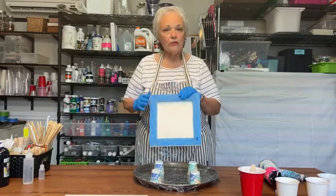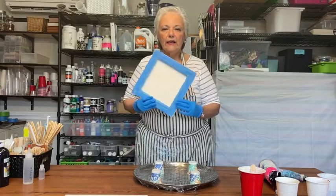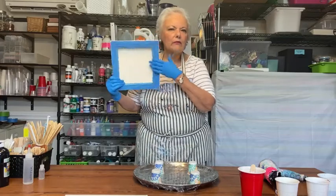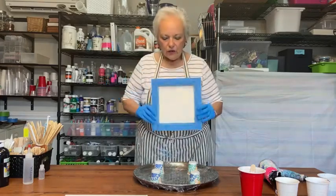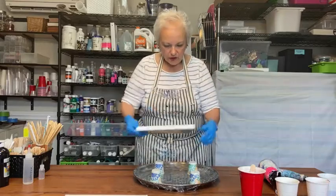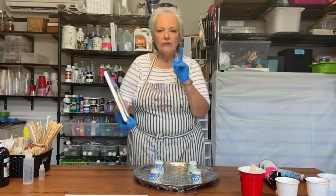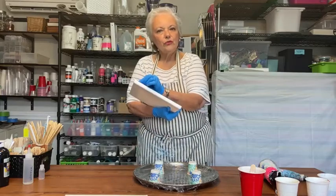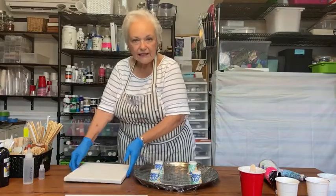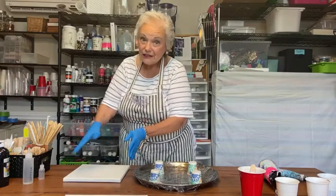Before I start painting, I put tape on the back of my canvas because the paint is going to be flowing over the side and I don't like when the bottom gets dirty. You can use cups to rest your canvas on, or I sometimes use push pins from a bulletin board pushed into the bottom of the canvas to keep it up off the table, otherwise your paint will stick to the surface as it dries.